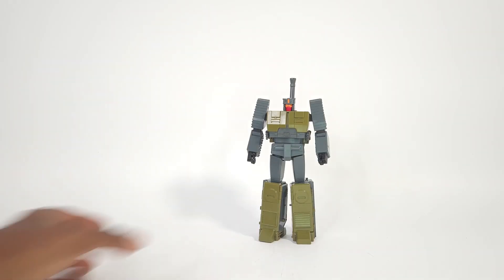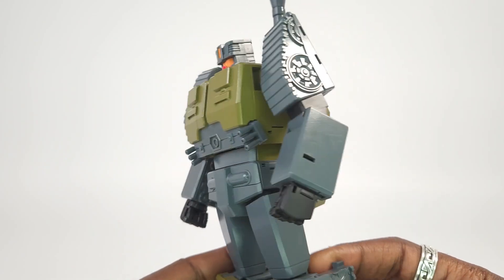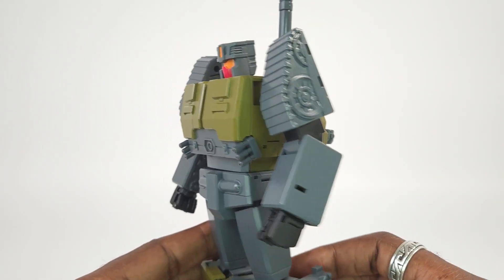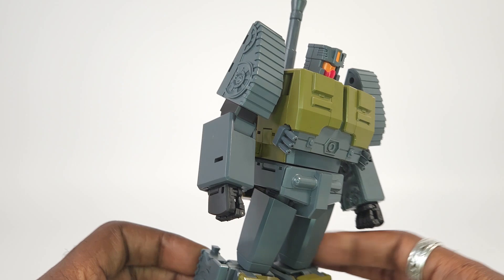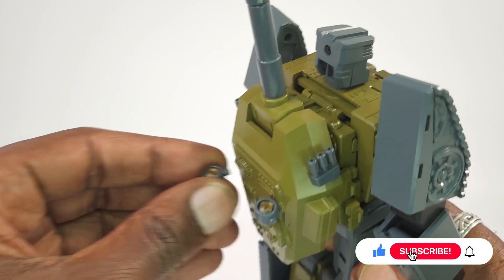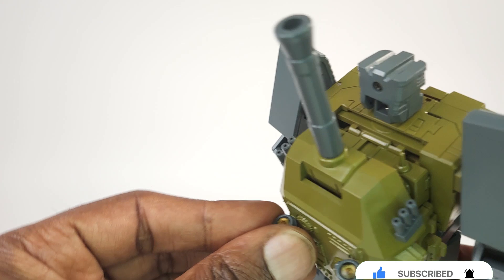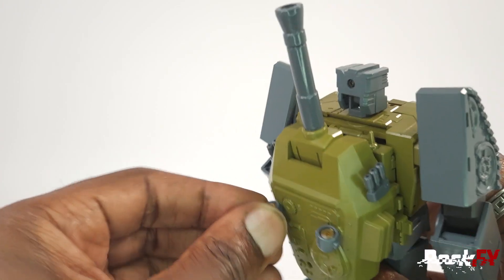Let's have a closer look at this figure. This is very nice — I really like this. These are add-on pieces, they come separately in the bag, so you just put them in like so.